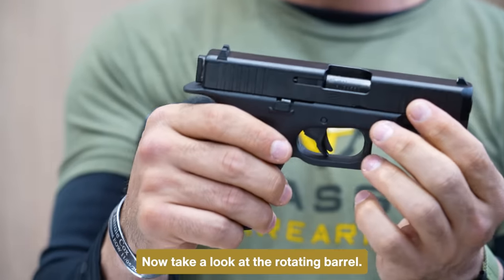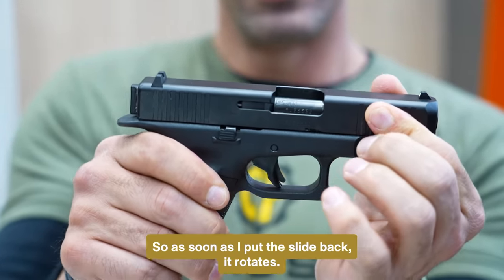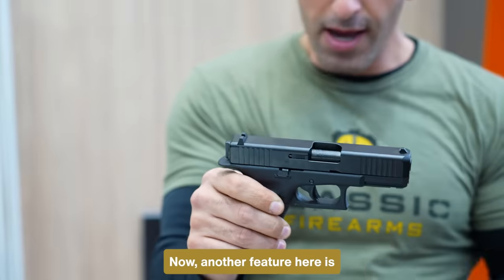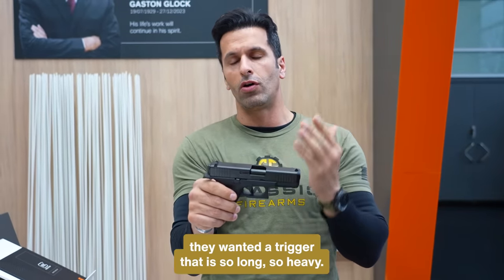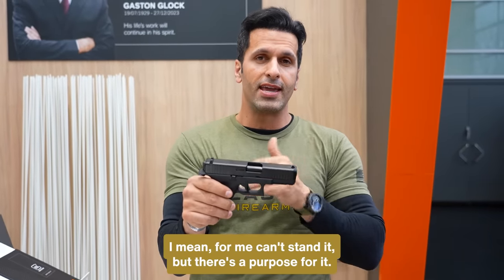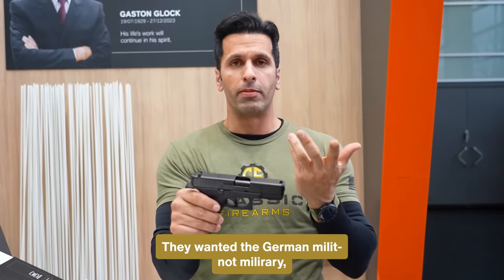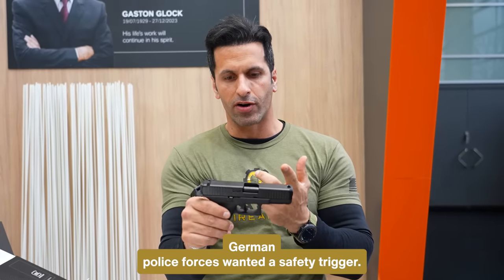Take a look at the rotating barrel. As soon as I put the slide back, it rotates — kind of weird. Now, another feature here is they wanted a trigger that is so long, so heavy. It's a bizarre trigger. I can't stand it personally, but there's a purpose for it. The German police forces wanted a safety trigger.